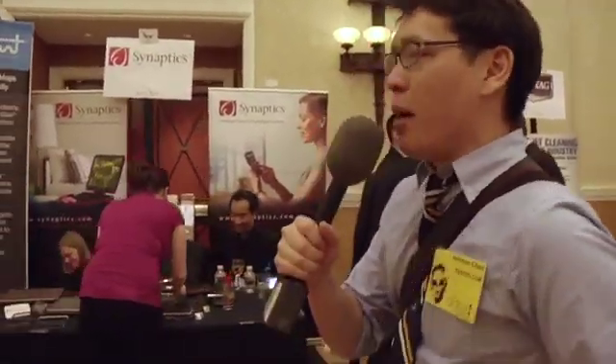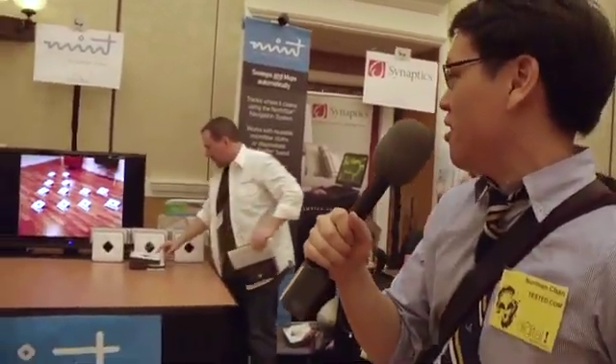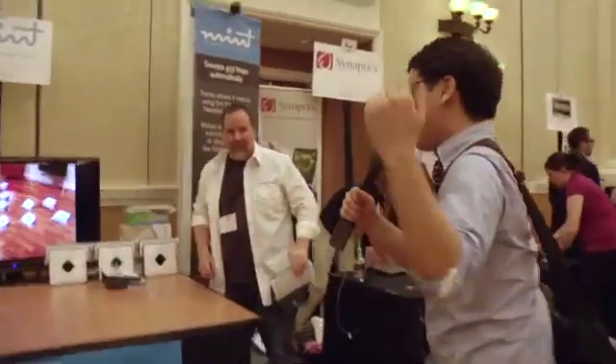Hey guys, Norm from Tested, still here at the Pepcom Digital Experience event. I've pretty much seen everything — not too exciting. Whoa, whoa, whoa, whoa — on it.